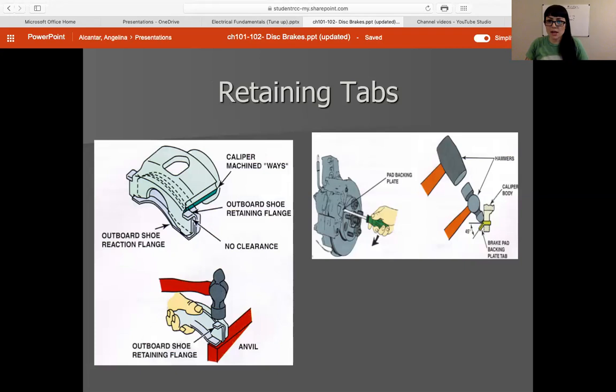Especially older Chevy designs — other companies did too, especially domestics on older brake pads. New brake pads may come with little tabs that brand new are not bent. Once you put the brake pads on, you actually need to use a hammer to bend those tabs to hold the brakes in place. You'll get all kinds of clunking, noise, and braking complaints if you don't bend those tabs. You don't really see this on newer vehicles — this is something I only saw when working on old cars.